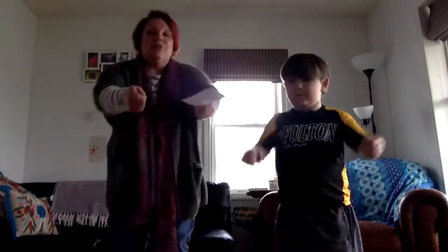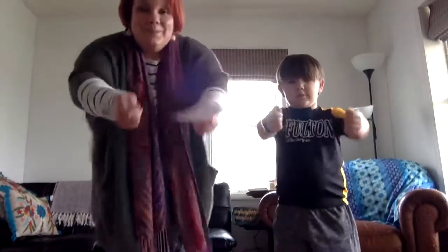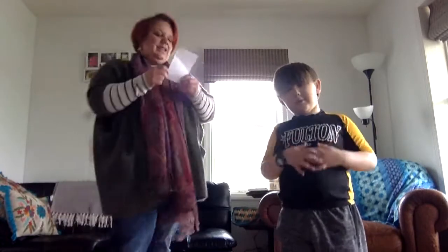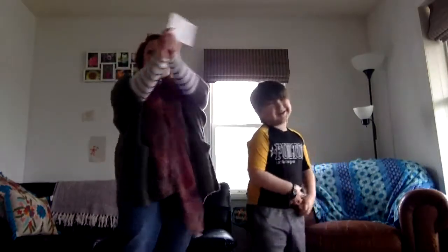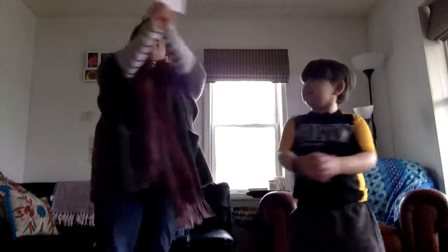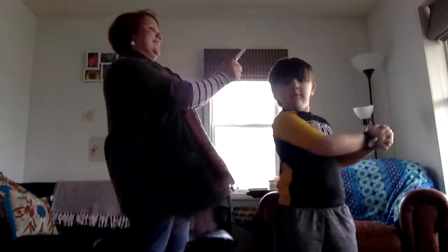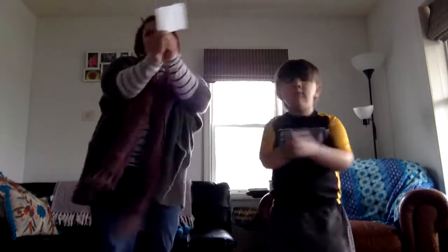Let's bake our bread. This is the way we bake our bread, bake our bread, bake our bread. This is the way we bake our bread, so early Saturday morning. Last one — water your garden. This is the way we water our garden, water our garden, water our garden. This is the way we water our garden, so early Sunday morning.